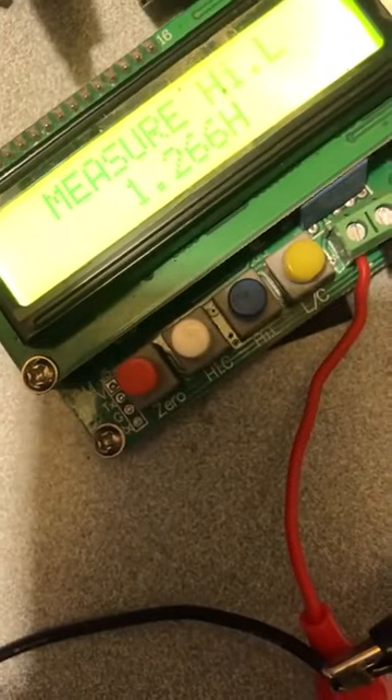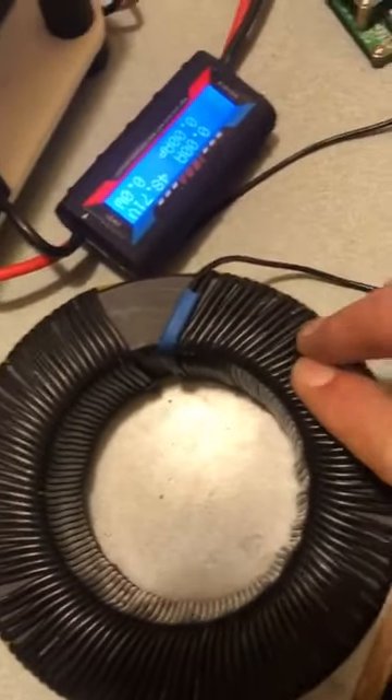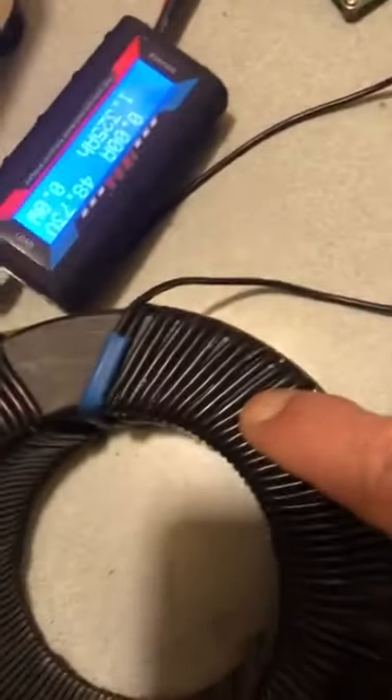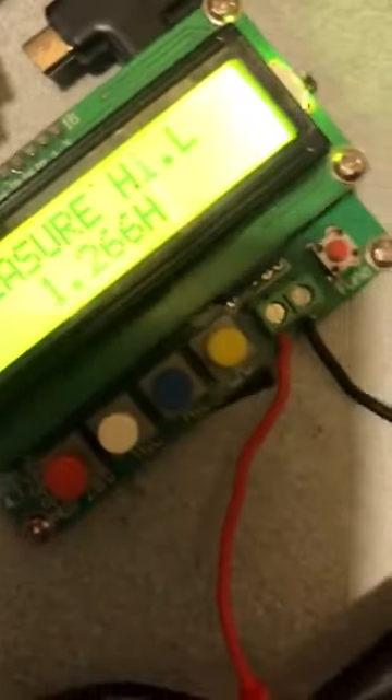1.266 henry. So there's the actual readings — 110 turns of 18 gauge, that's what it requires to get that. Using a thicker gauge wire while going on to put more turns, I think — but you won't fit them on here, so it will be less inductance. So it's not really working for what we want.